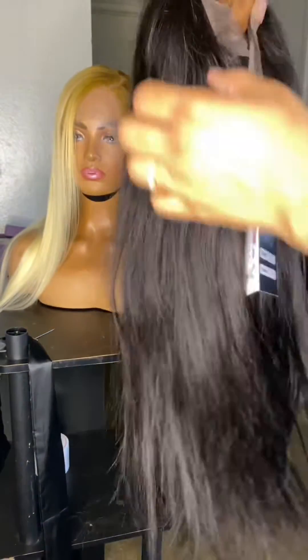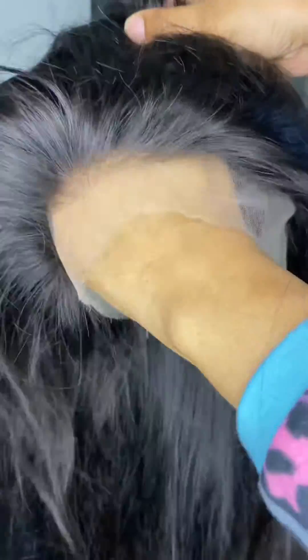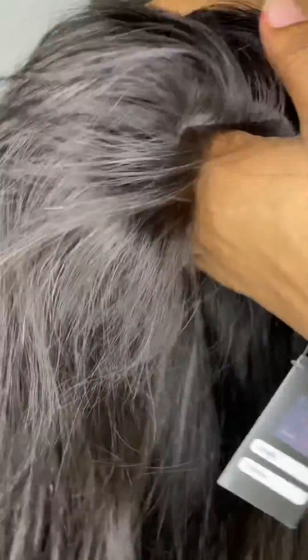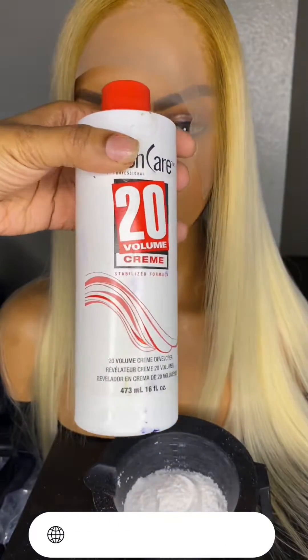Hey everyone, I'm back with another video. We are going to get right into it. I'll be customizing this 20-inch HD lace front wig in silky straight from my collection — I'll leave my website below. I'm just showing you guys how the wig looks.